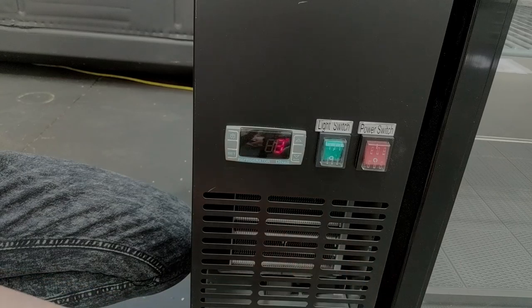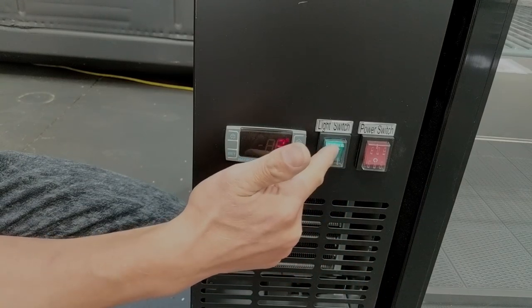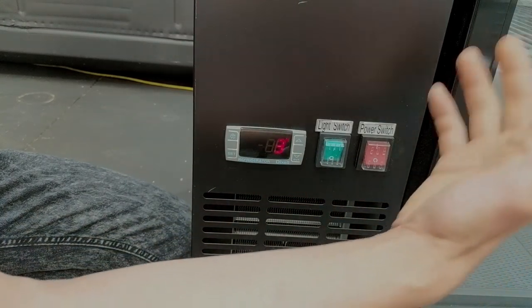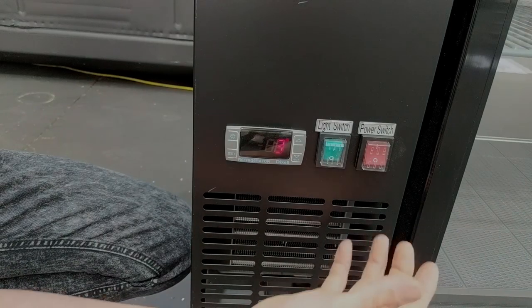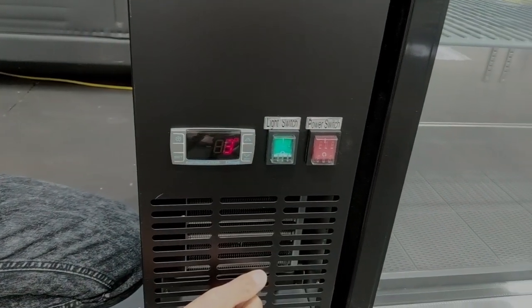You'll also notice that the LED light switch is now on the front of the units. On the older fridges it was inside the fridge, so you had to open the door to turn the LED lights on and off, which was a little bit annoying. Now it's right next to the power switch, so it's really straightforward to turn that on.